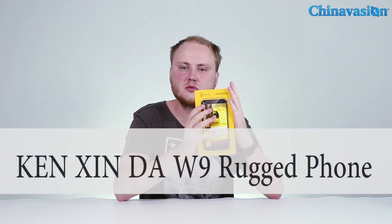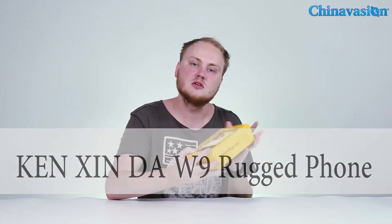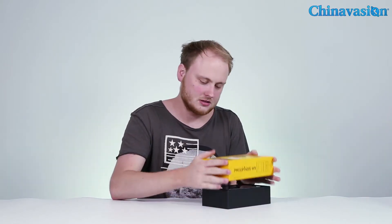Hey guys, welcome to another ChinaVision unboxing video. Today we're going to have a look at the Kenshin Da W9 rocket smartphone. So let's get right to it and have a look at what's inside the box.